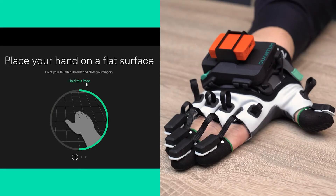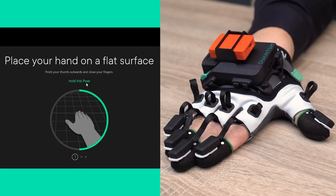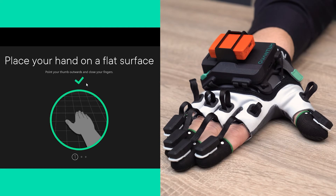For the first pose, put your hand on a flat surface, join your fingers but keep your thumb pointing outwards.